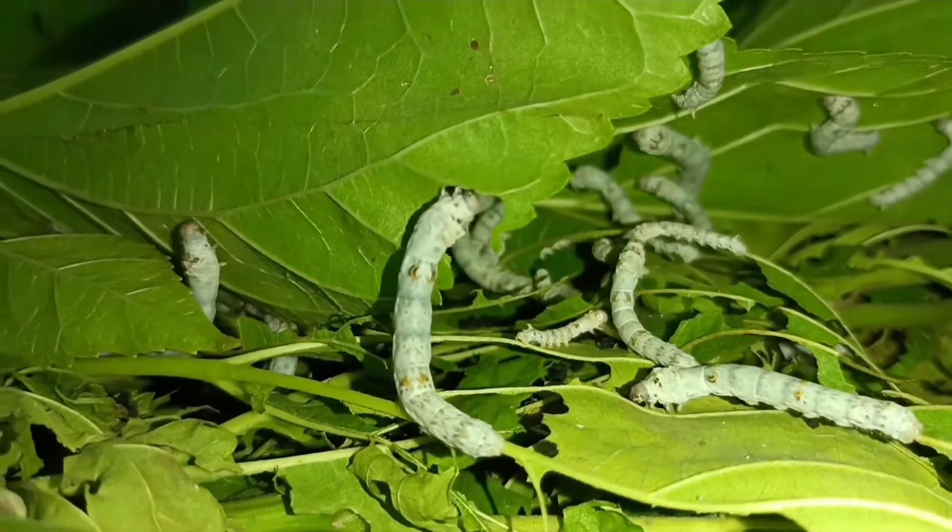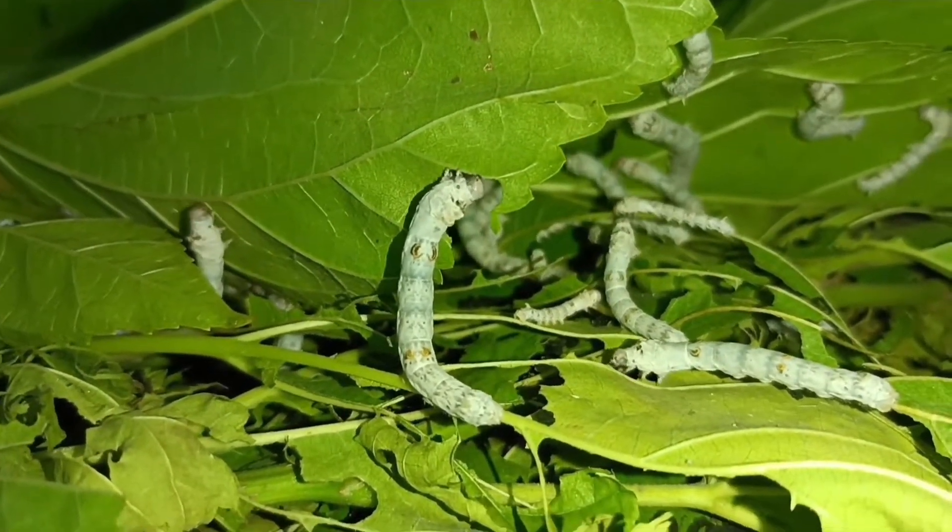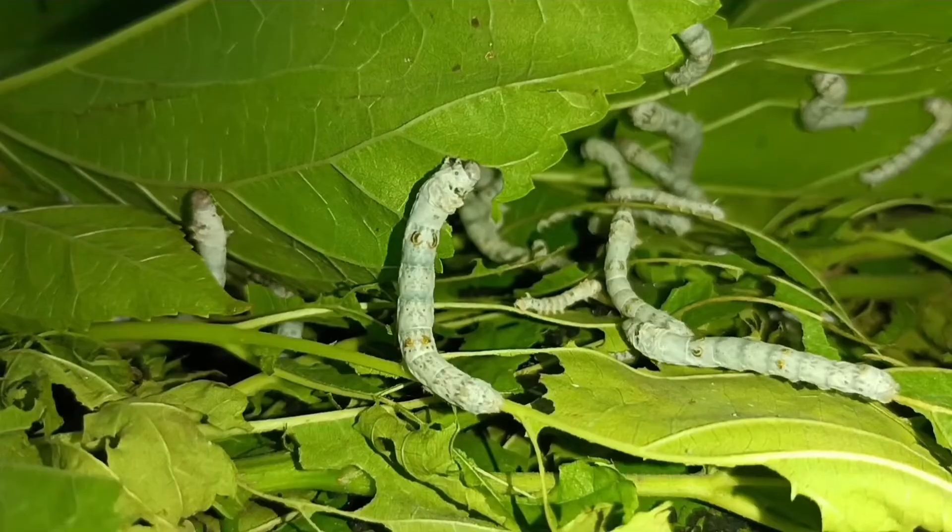Hello guys, welcome to our channel. Today we are going to see extraction of silk from silk cocoons.